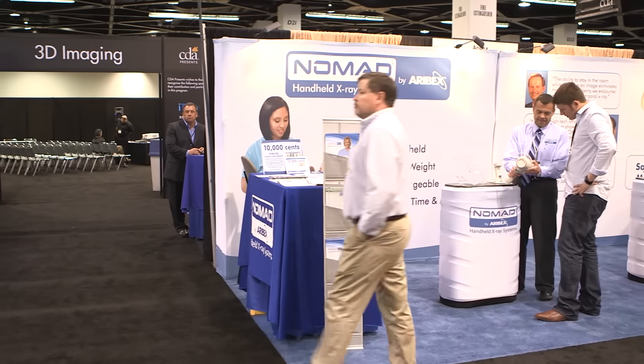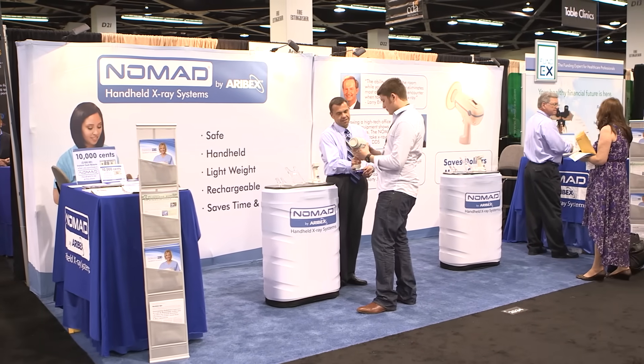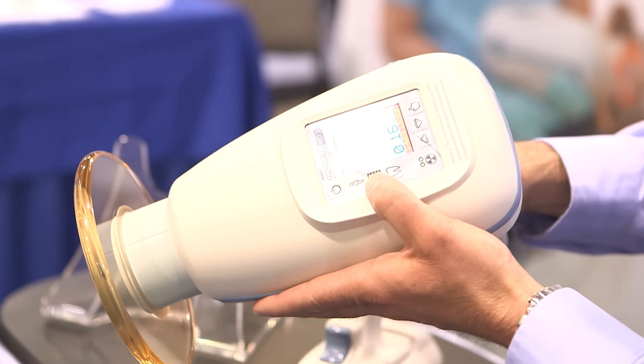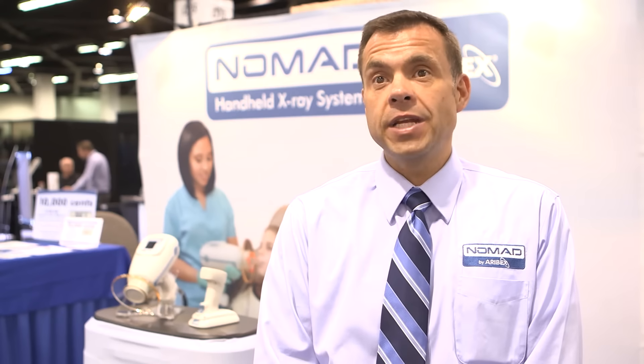Being able to stay right by them is critical. Three key benefits to this product. Number one, not leaving the chair side. Great for children. If you've got a child in the chair, with a traditional wall mount x-ray, you put the x-ray right next to their head, then you leave the room and they want to turn to see where you've gone. You've missed the shot. You're eliminating a lot of those retakes on children.